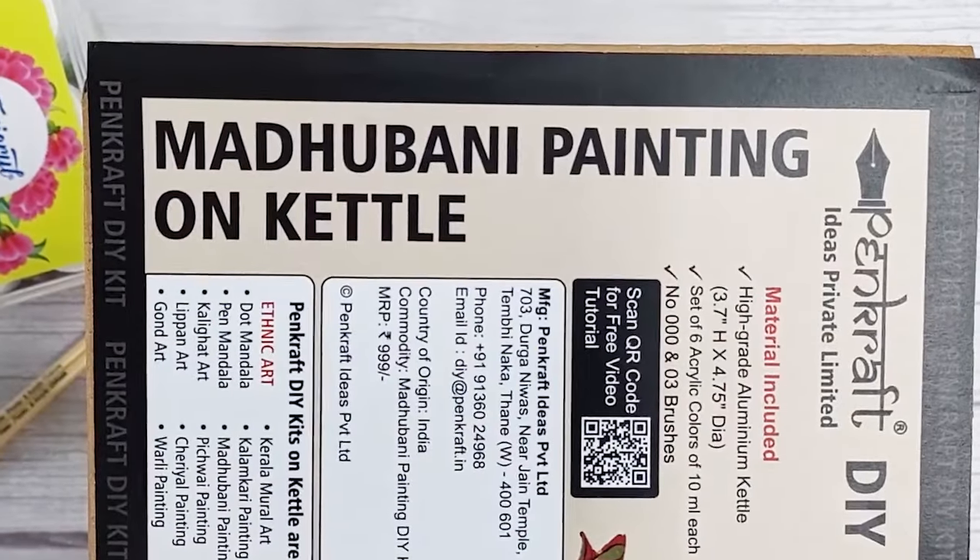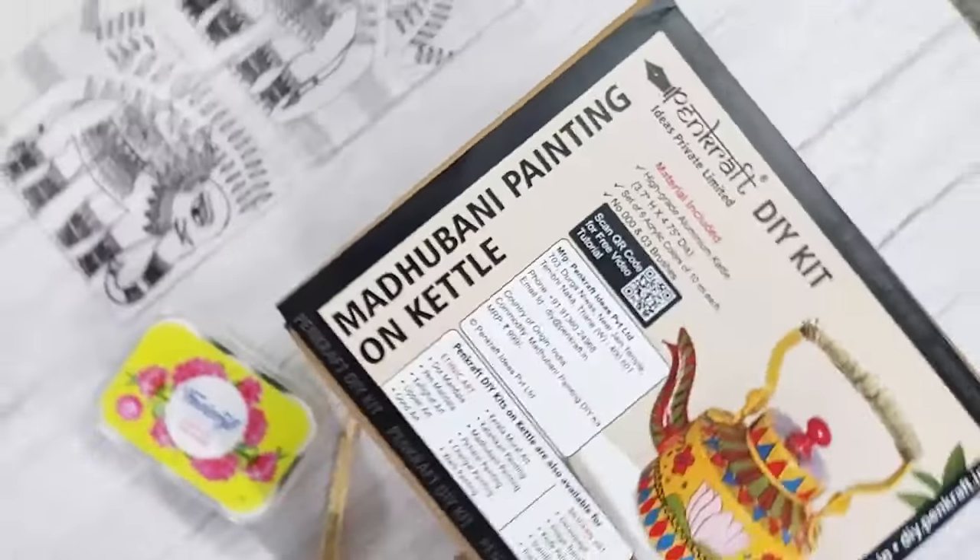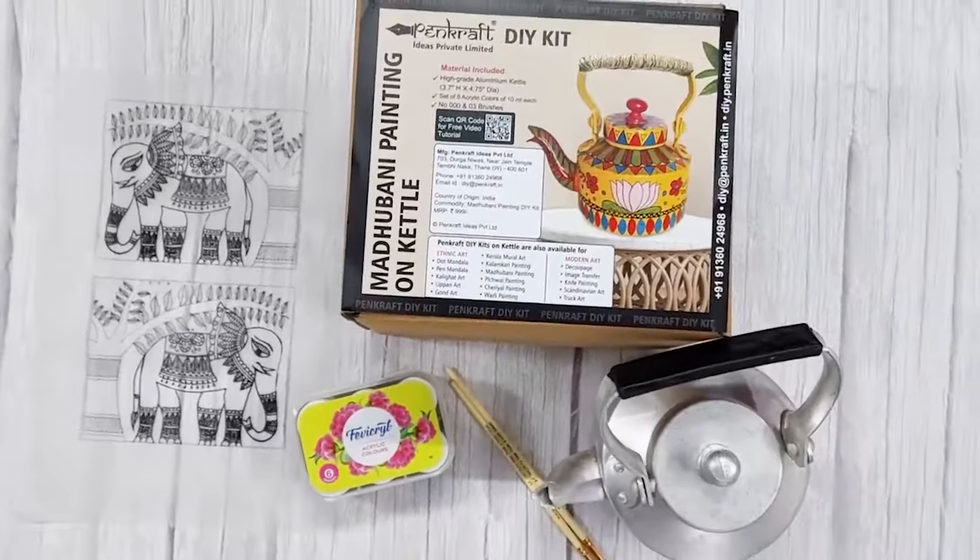So what are you waiting for? You can go ahead and order your very own Pencraft DIY kit.